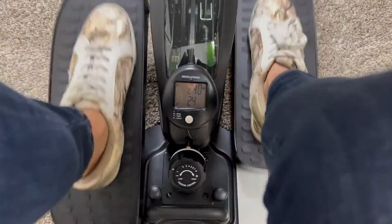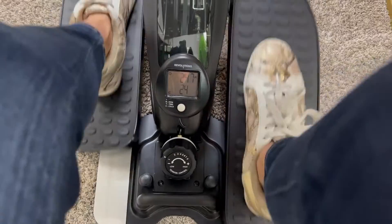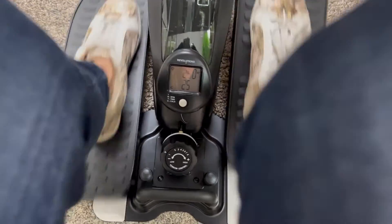It's pretty quiet. I feel like you could be on a Zoom call or a conference call on the light resistance and nobody would know. One last thing — it may be tempting to want to stand on it, but don't do that. It's only meant to be used while sitting.